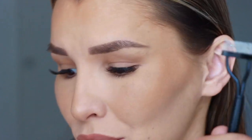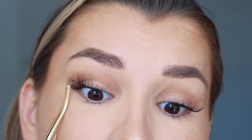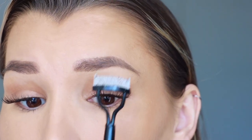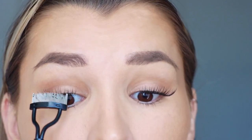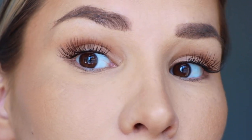Now that we have all the lashes on, I'm going to go in with my lash comb — or if you don't have one, you can also use a really sharp tweezer and just go in between the lashes to make sure none of them are stuck together. Separate all of them before we seal it in; we want to make sure they're combed out and separated. This type of comb you can get on Amazon for around five dollars — it works a lot better, but if you don't have one you could also just use a mascara wand.